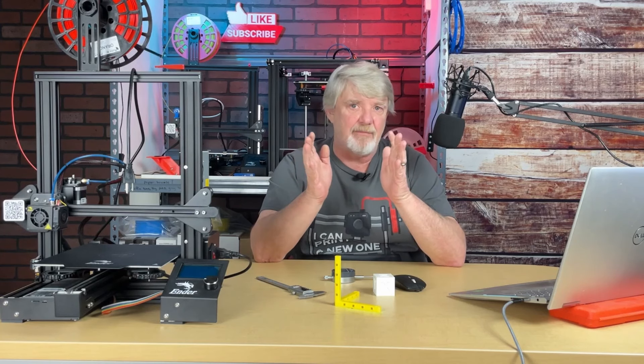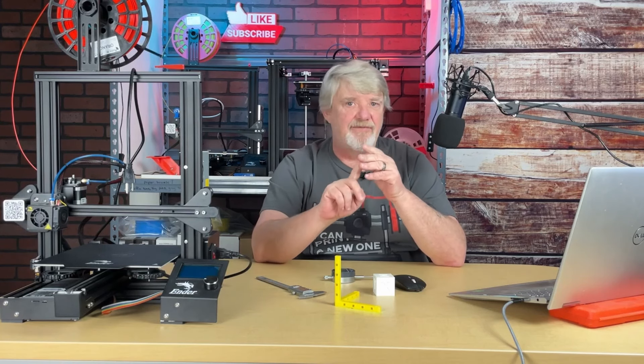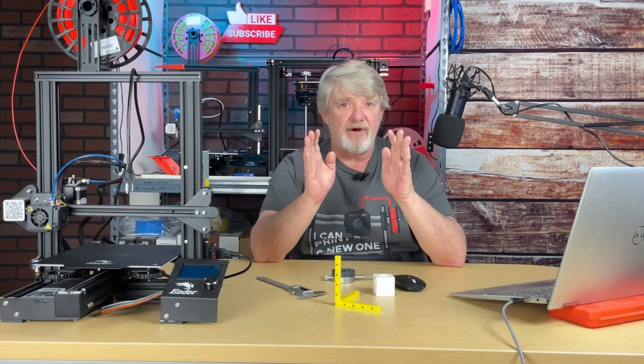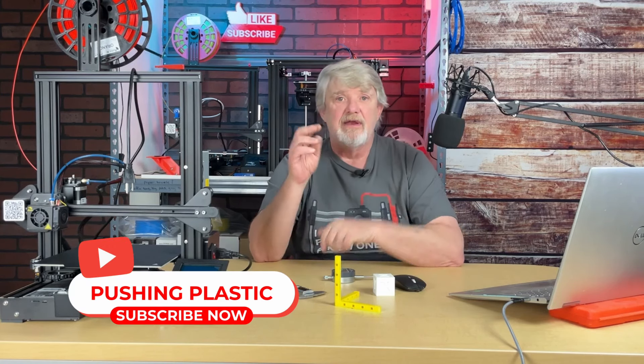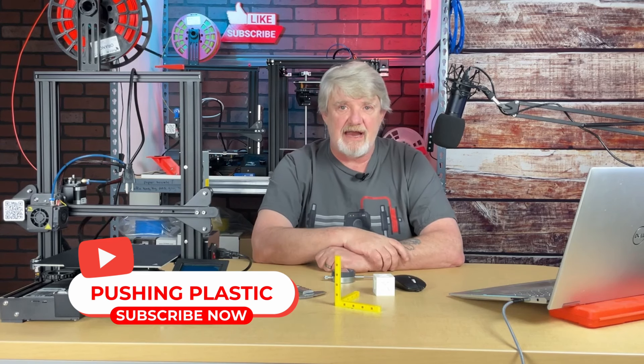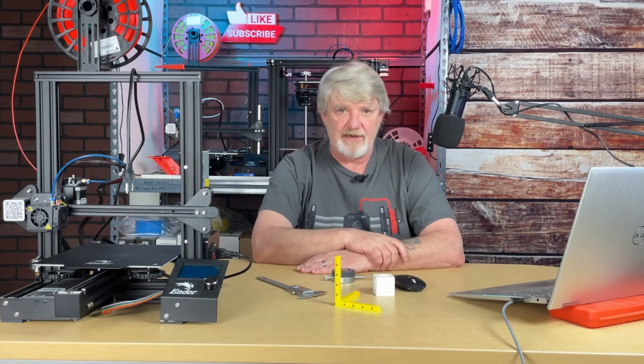Now if you haven't calibrated your E-steps and flow rate, go do that first — your results will be flawed if you don't. There are two methods for dialing in dimensional accuracy on your 3D printer.